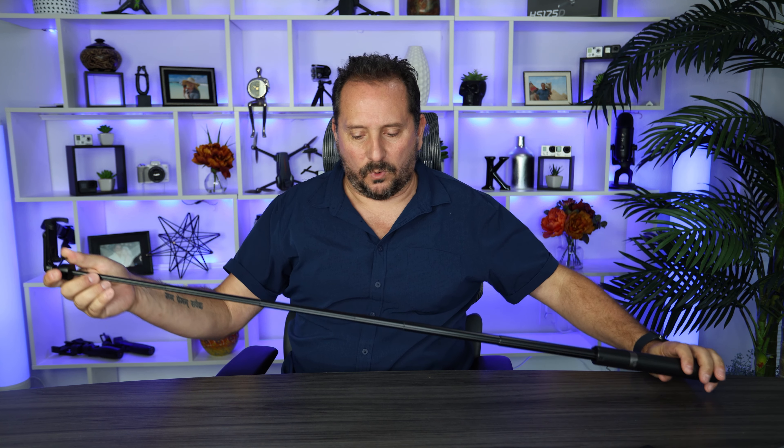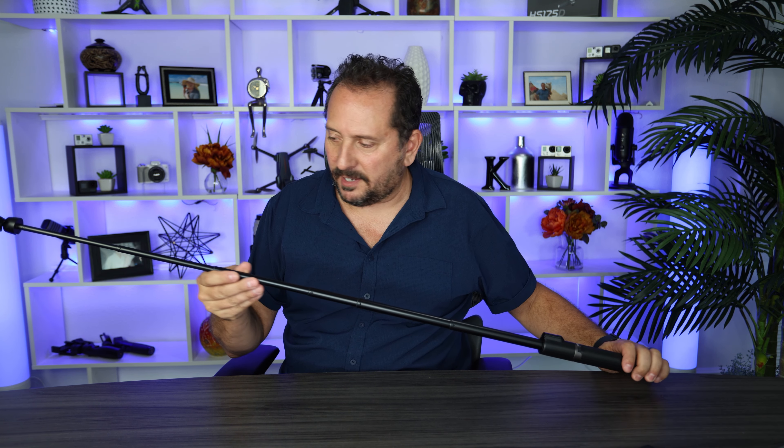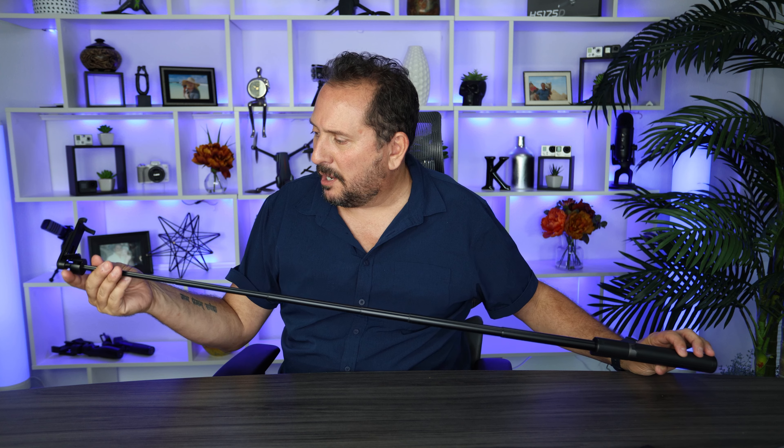It almost looks like a lightsaber. I'll stop playing — this thing is actually really sleek. Here is the phone holder, and it'll fit pretty much any kind of phone you want. It'll do both landscape and portrait style. Let's see what it looks like extended — I'm going to say this is actually really nice. It's black so it seems like it would be carbon fiber or something, but it is aluminum and it's really put together nicely. Doesn't feel junky at all, and it's really long — nice and long.